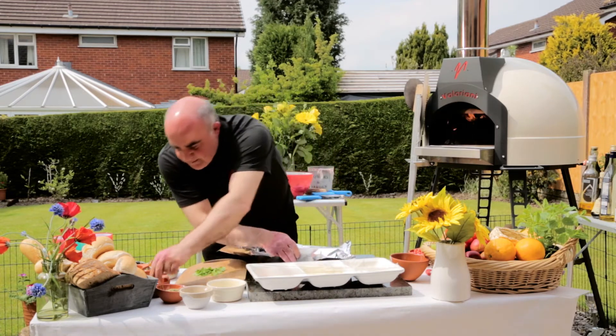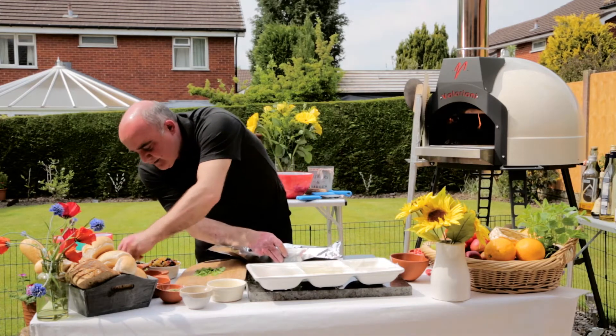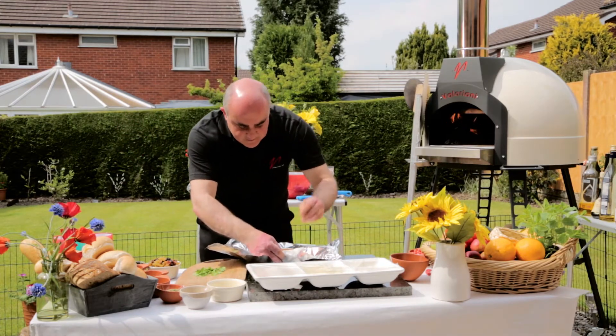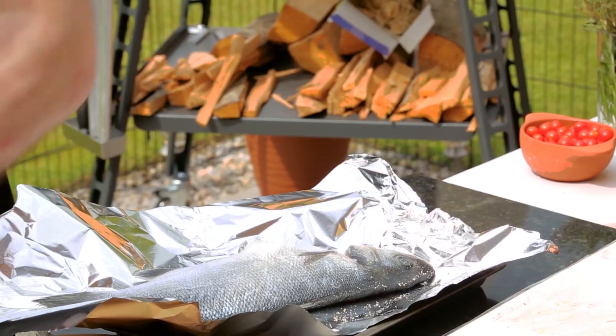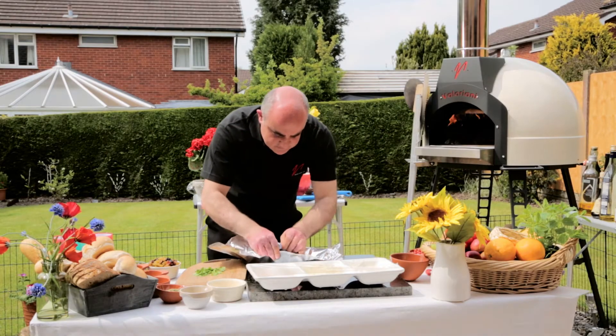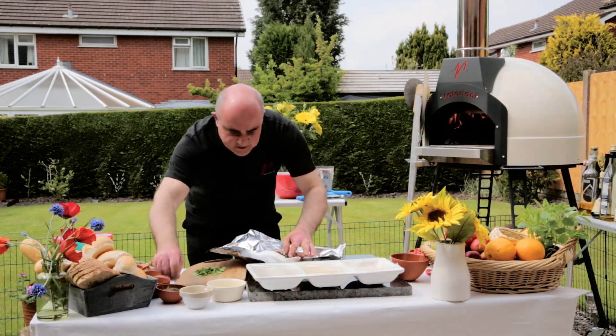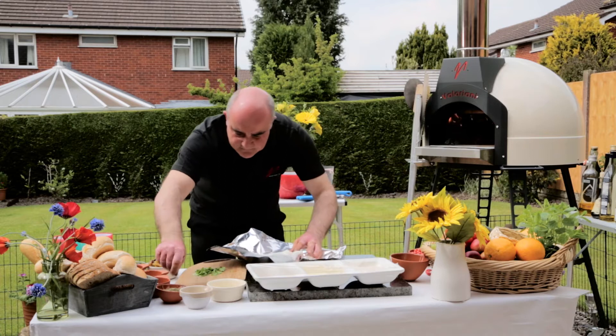A little bit of salt, a little bit of pepper — very simple little recipe this one. I like to keep everything simple so that everybody can do it. A few capers going in there, a few olives going inside there.